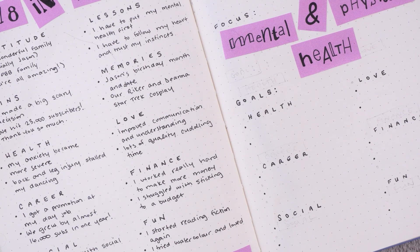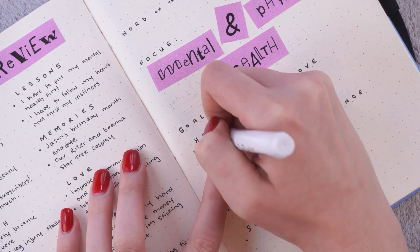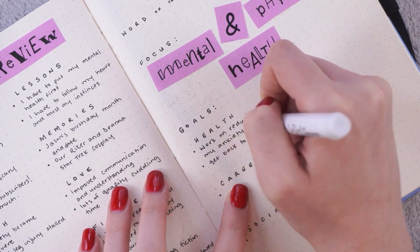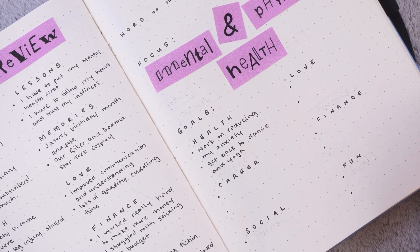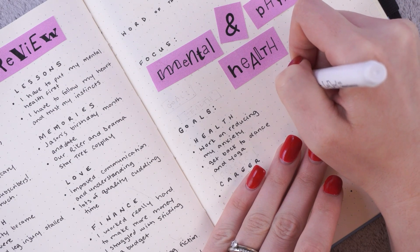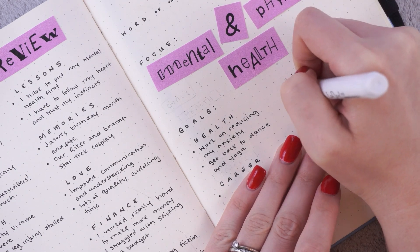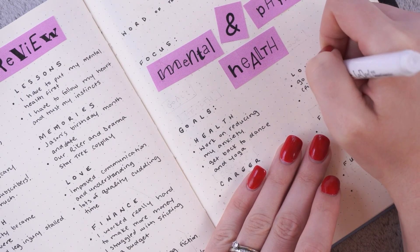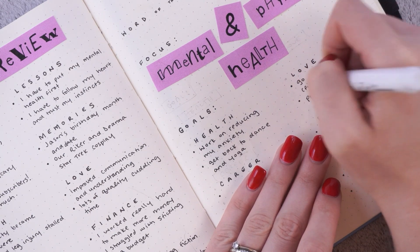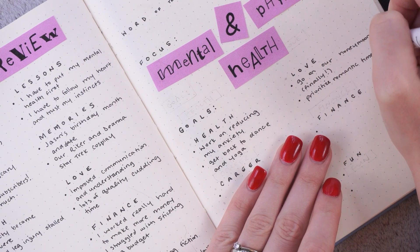Getting back to dancing involves going to physio and doing my exercises, stretching on a daily basis, strengthening, and really pushing myself to get back to the peak physical health I had before these injuries knocked me out. Next are my goals for love. My number one goal for 2019 is for us to finally go on our honeymoon — we got married in 2016 and we still haven't gone on our full honeymoon. We took a little mini couple-day honeymoon to another part of Ontario after our wedding, but I would love for us to go on a real trip somewhere. My next goal is to prioritize romantic time and making memories with Jason.